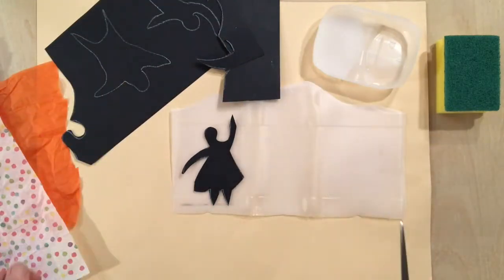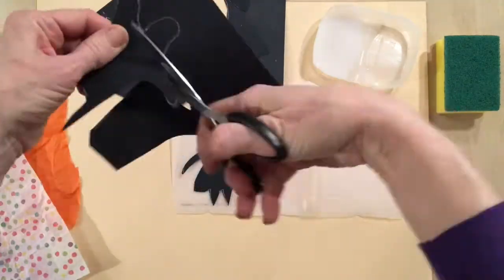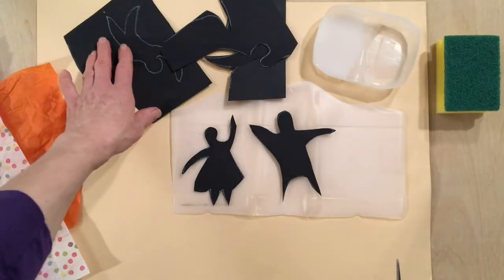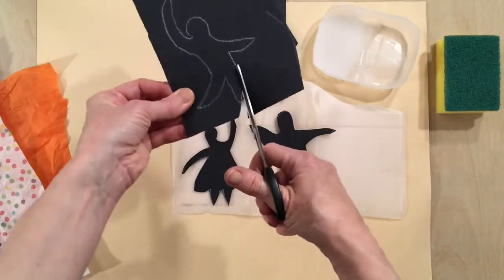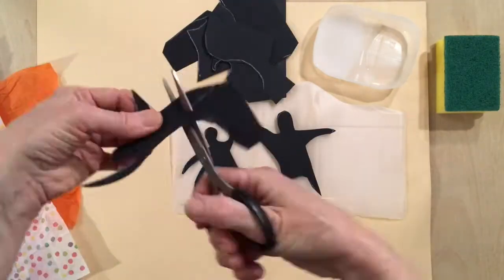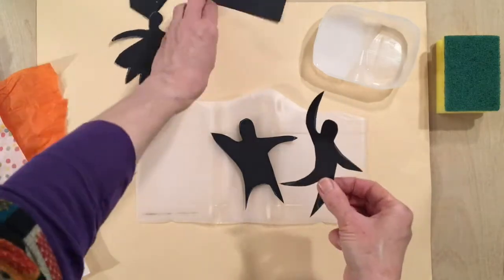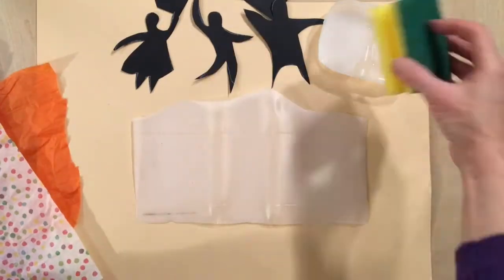Your lantern might have images of people, animals, trees, nature, stars, moons, houses, or it might just be a pattern. I've decided to create a scene of Dancing Friends, which I've made first in black to make it clear.